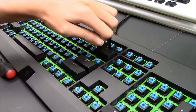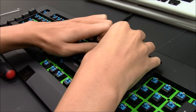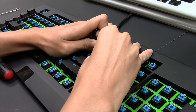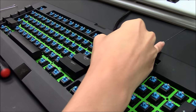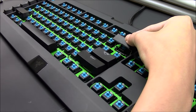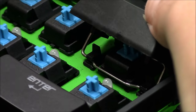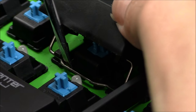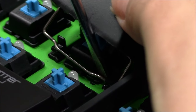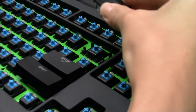Now we're going to remove the backspace. Place the keycap puller, lock it in place so you hear the click on both sides, then use both hands to gently pull it upwards. Be careful not to pull too hard. Now you'll see the switch and the stabilizer bar. Get your flat screwdriver, place it in between the switch and the stabilizer bar, and twist it outwards. You can also do it on the other side — twist it outwards.